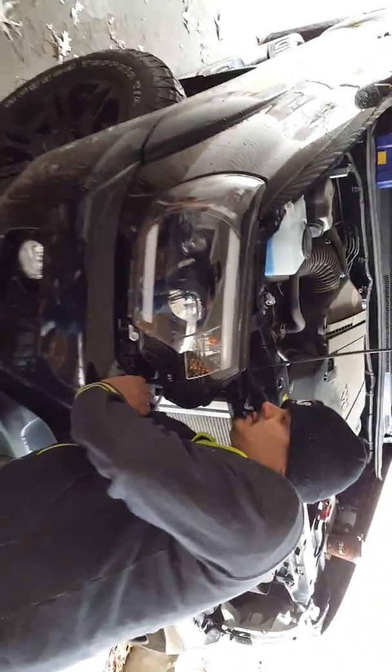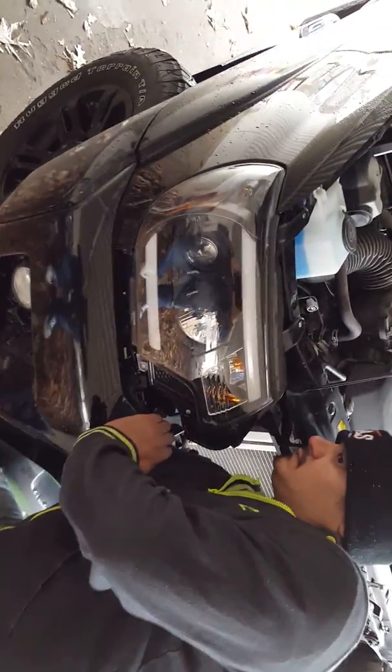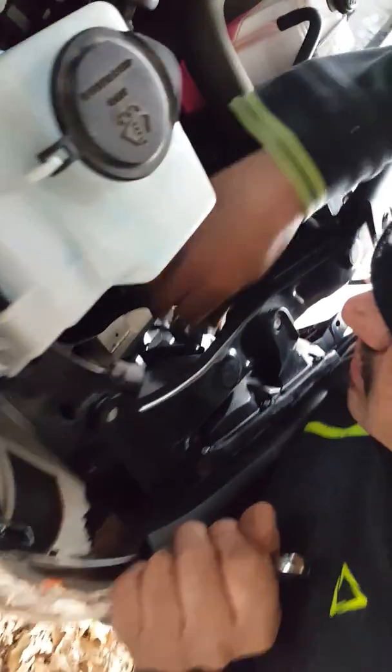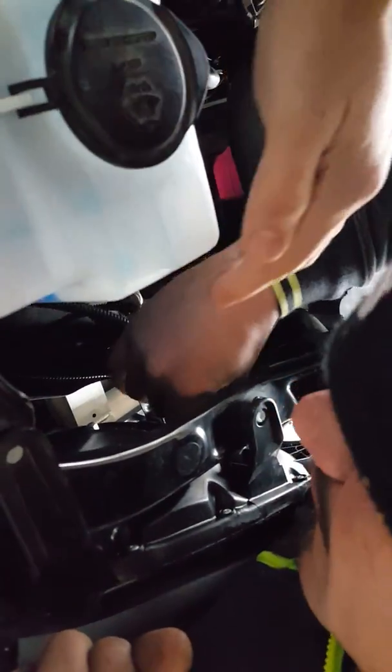So, let's get started. We need a 10mm socket, right straight. 10mm wrench? Yep.